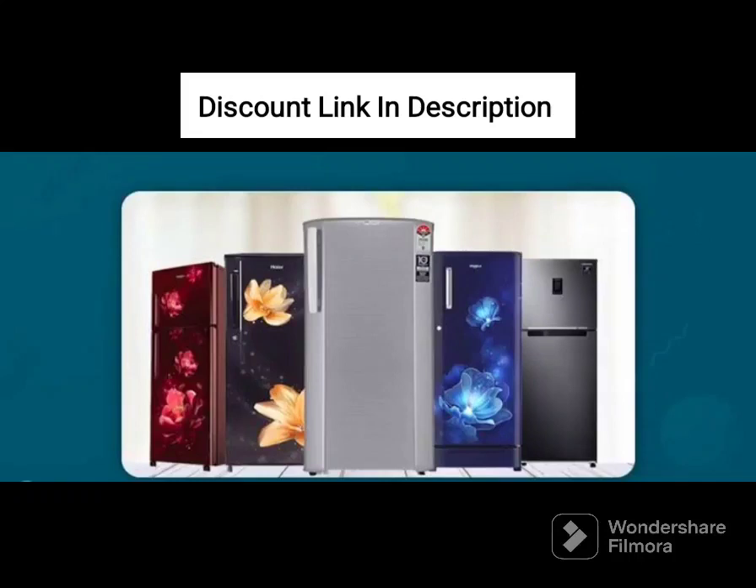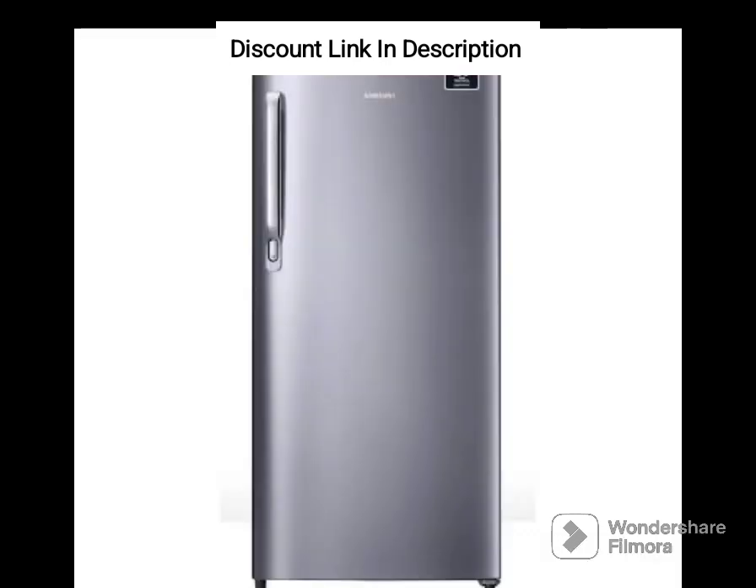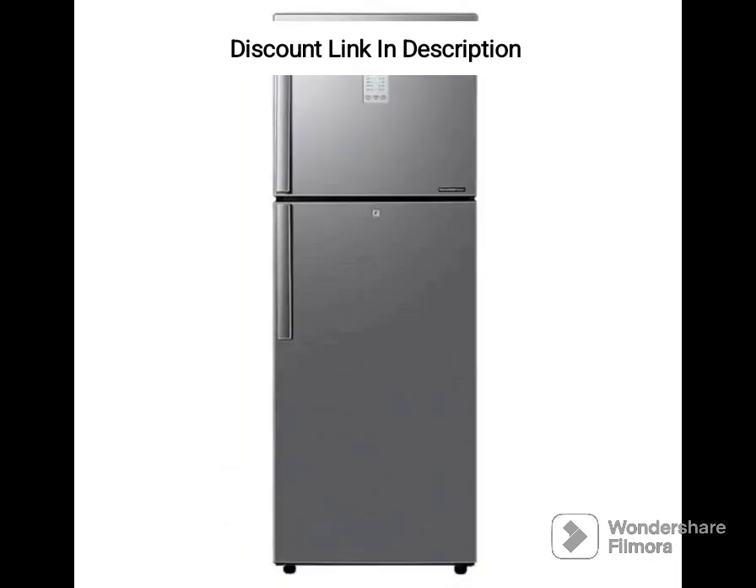The Samsung 215L 4 Star DigiTouch Cool Digital Inverter Direct Cool Single Door Refrigerator RR23C2E249U-HL is a perfect choice for small families who need a refrigerator with ample storage space. It comes in a stylish paradise blue color that adds a touch of elegance to your kitchen. Here is a detailed review of this refrigerator.